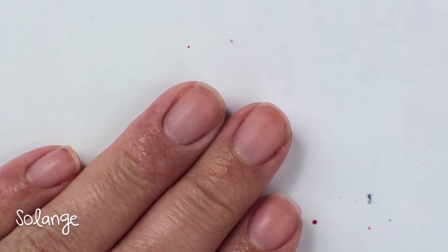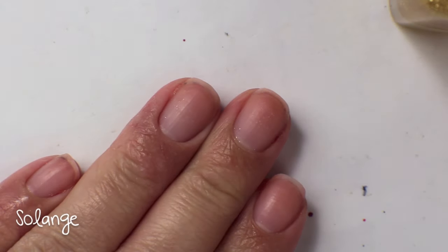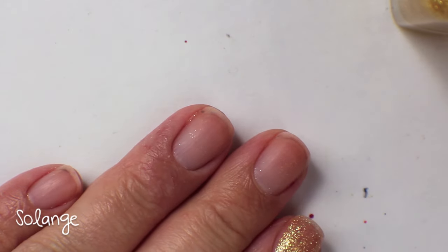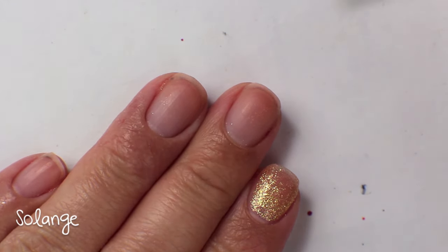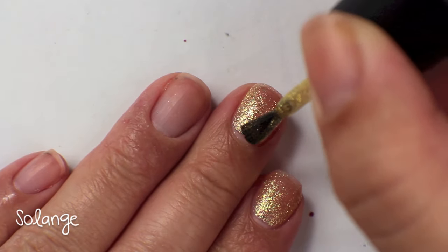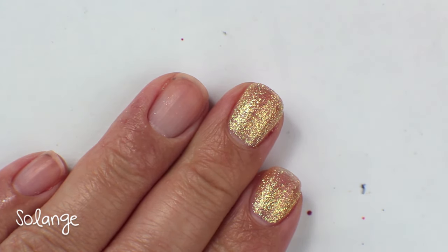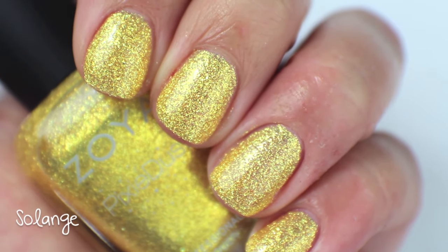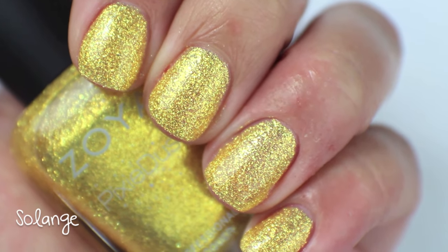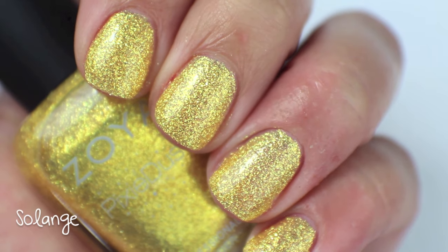This color is called Solange, and it is a really beautiful sunshine yellow color — pretty much the Pixie Dust version of Carrie. I believe these Pixie Dusts came out at the same time as the collection that Carrie came out in, so they were all coinciding releases. You can see up close that it's a little bit more of a speckled, almost glass fleck sort of shimmer inside of the Pixie Dust — very much the textured Pixie Dust version of Carrie. So that is Solange.